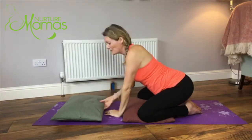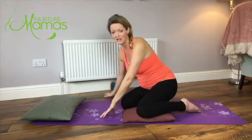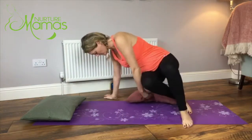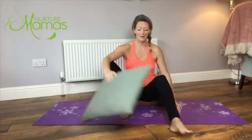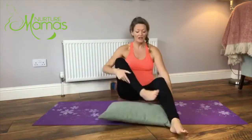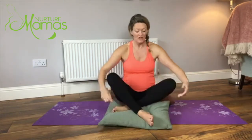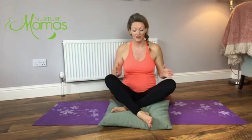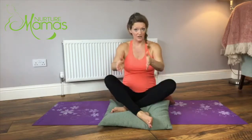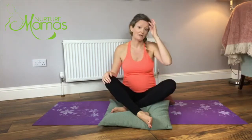You can stay in child's pose for as long as you like, but I'm going to come up now into just a really comfortable seated position, sitting on the edge of my cushion in an easy cross-legged position. Particularly if you have any SPD, pelvic pain, or anything, you want to keep your legs straight out in front of you or sitting on your knees - you don't want to be opening into the hips at all if you've any pelvic pain.